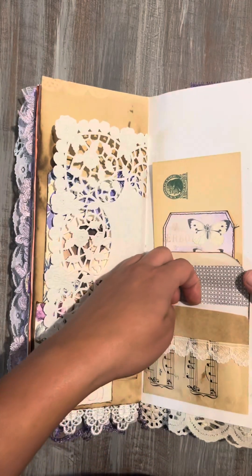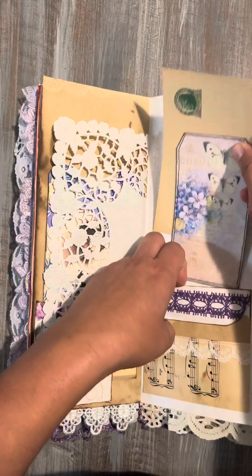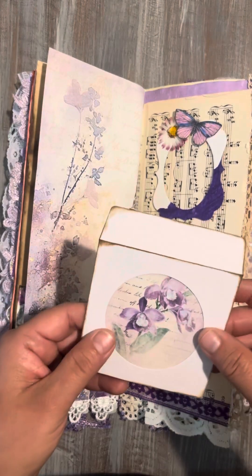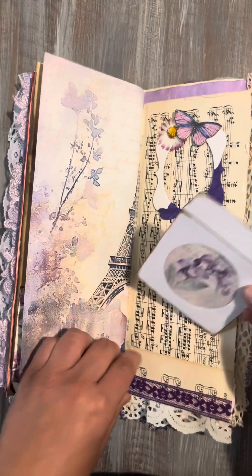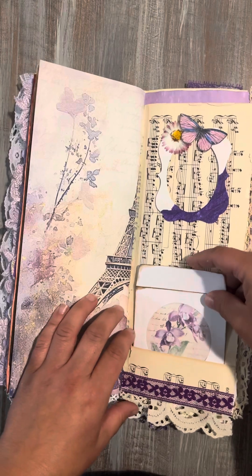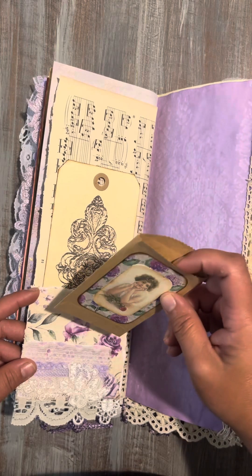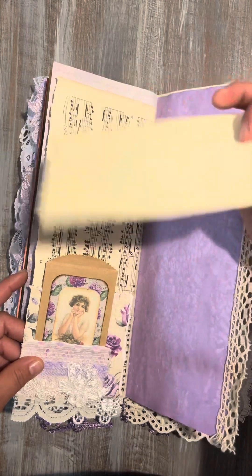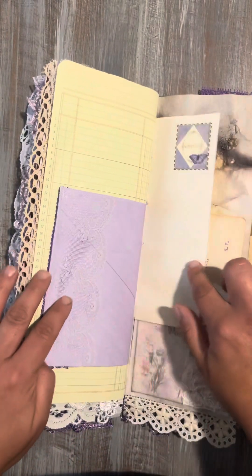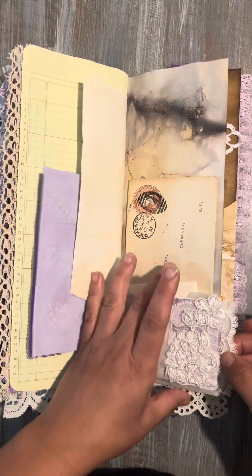This little envelope opens up and then you've got some goodies here, and then a cute little CD sleeve. You can tuck something in here like a picture. So a lot of fun stuff in this junk journal — a cute little baggy, a little tag, and then another envelope opens up right there. Then some goodies I put into this one, and then this little paper — it's a bag, it opens up so you can slide this out.